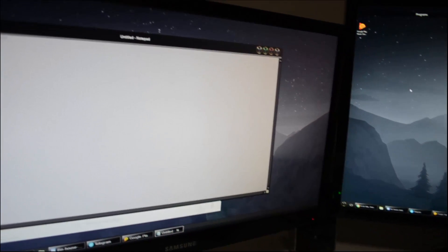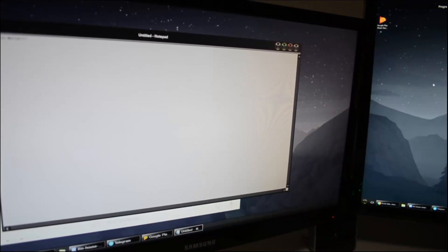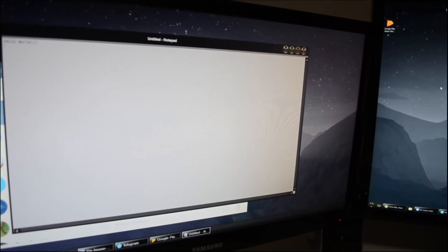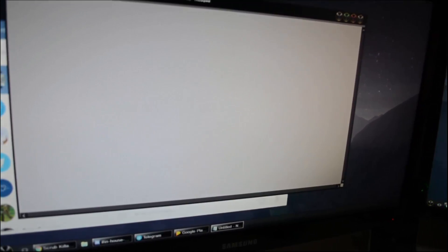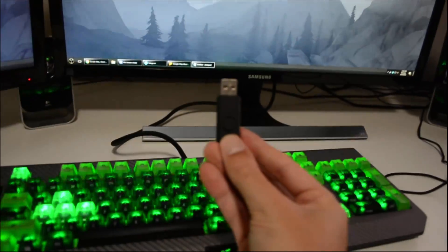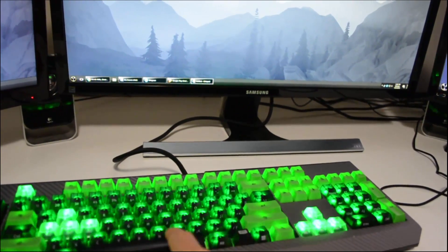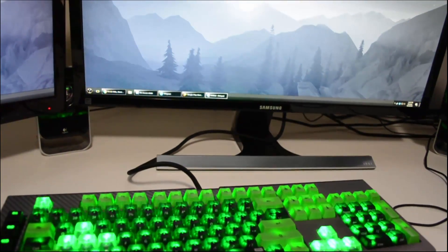So I'll take a deeper dive in future videos. I'll have a link in the description below if you're interested in exactly what the ducky is. It is essentially a flash drive that the computer thinks is a keyboard, allowing it to type things in.